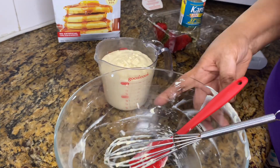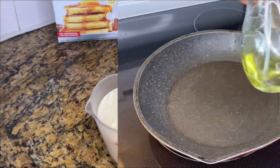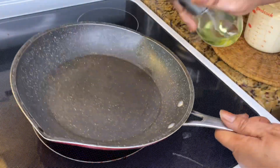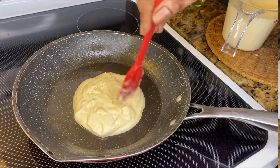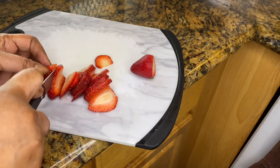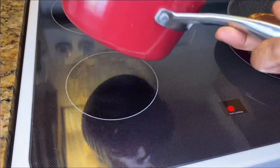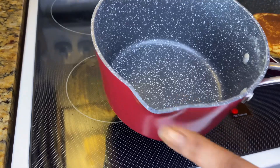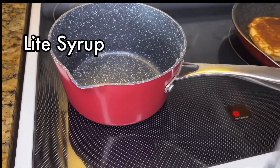Next is the butter. This is salted butter — I'm using about two tablespoons. I'm just going to allow it to melt in the microwave before adding it to the batter. The butter is ready, it's soft and melted, so I'm just going to add this in and give it a good mixing until everything is smooth — just like me! How does that sound? Just like that, good mixing.